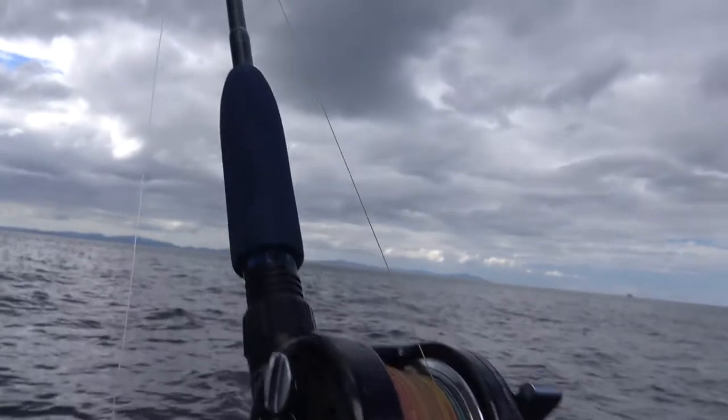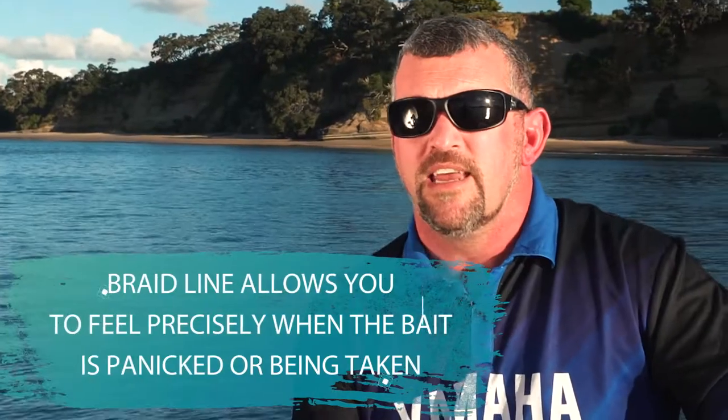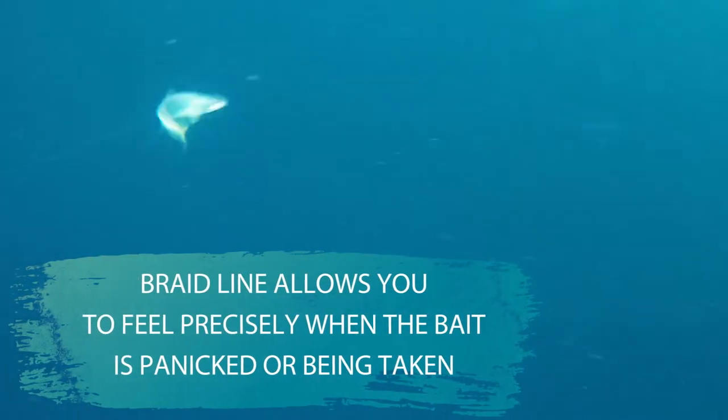We'd normally use braid in this situation. You can use mono as well, but the reason for braid is that you get more feel — you know what's going on with your live bait, you can feel when that kingfish is starting to harass it. Also, because braid is thinner than mono for the same breaking strain, there's much less drag on the line. So the deeper you're fishing — if you're fishing down to 50 or 60 metres — you've got much more control and feel of what's going on, and less drag.